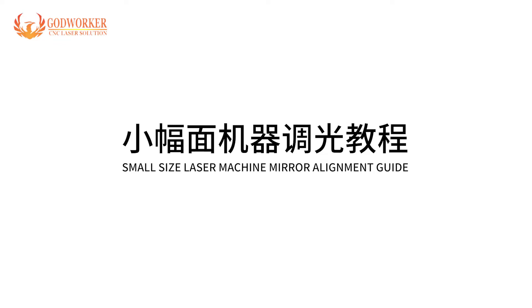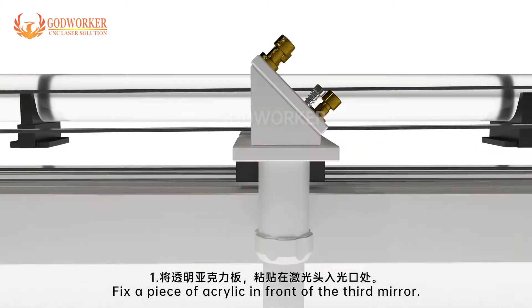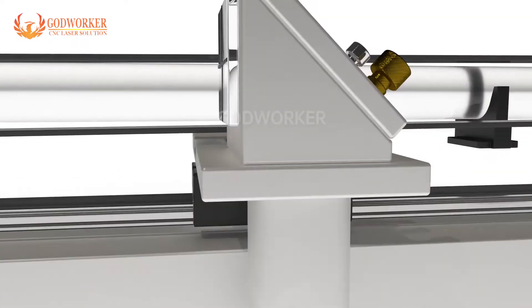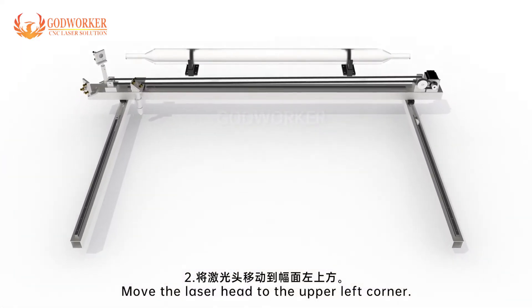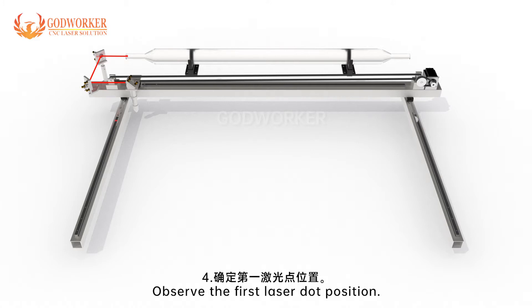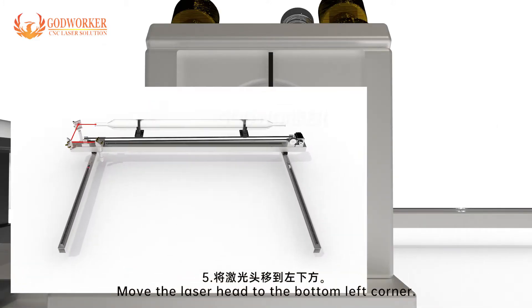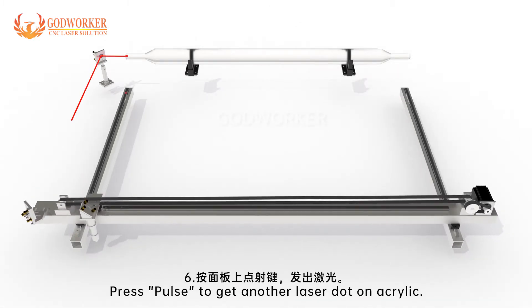Small-size laser machine mirror alignment guide. Step 1: Fix a piece of acrylic in front of the third mirror. Step 2: Move the laser head to the upper left corner. Step 3: Press pulse to get a laser dot on the acrylic. Step 4: Observe the first laser dot position. Step 5: Move the laser head to the bottom left corner.